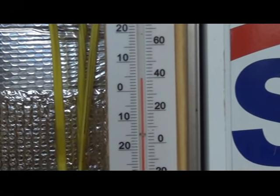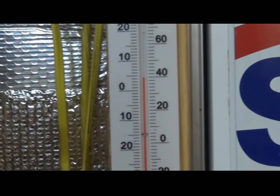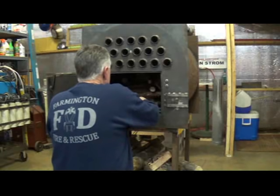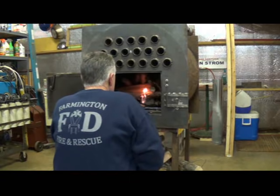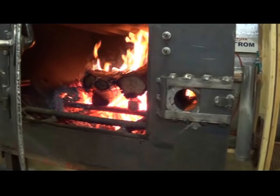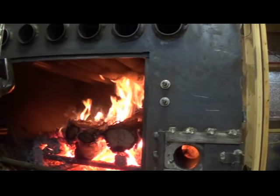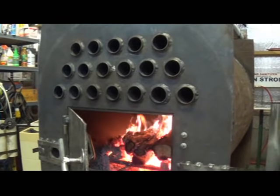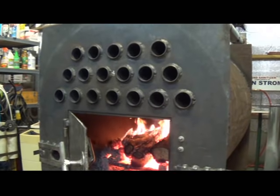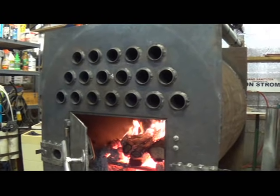Right now the temperature inside the shop is about 40 degrees and outside it's around 36 and dropping. We're going to go ahead and light up the heater and let it start warming up the shop. Our fire's been burning now for about an hour and it's heating the pipes up for the heat exchanger very nicely. I've got the fan blowing on the back and it's blowing the hot air through the pipes. At this point the heat is so hot coming out of the pipes that you can't stand within about five to six feet in front of the heater.